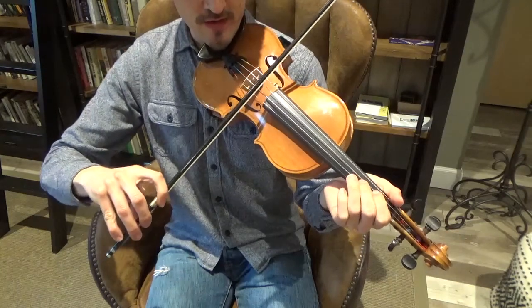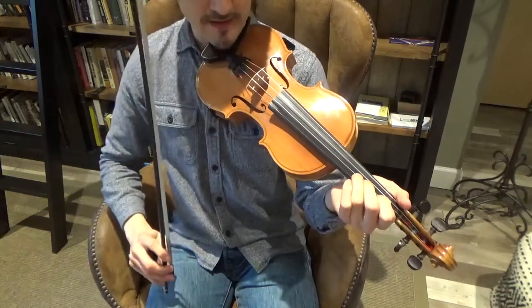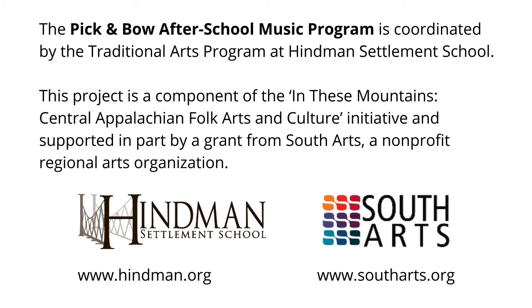That might sound familiar to you: do, re, mi, fa, sol, la, ti, do — that's a major scale as we would sing it. Thank you for watching this lesson. For more information, please visit www.heinemann.org and www.southarts.org.